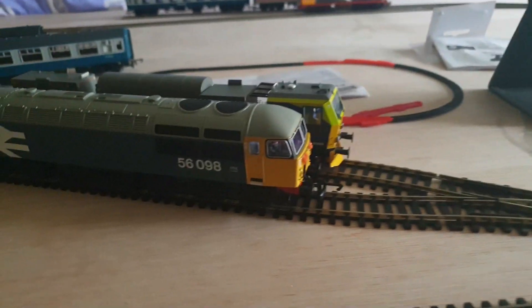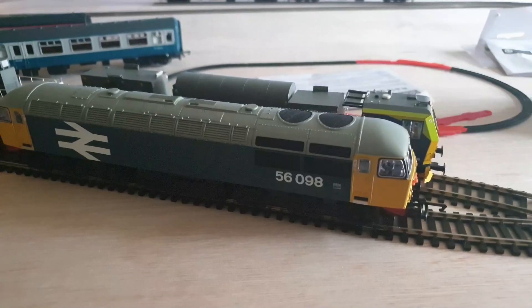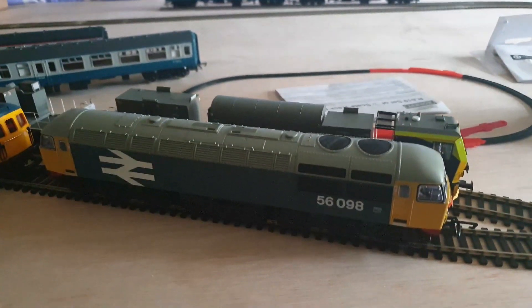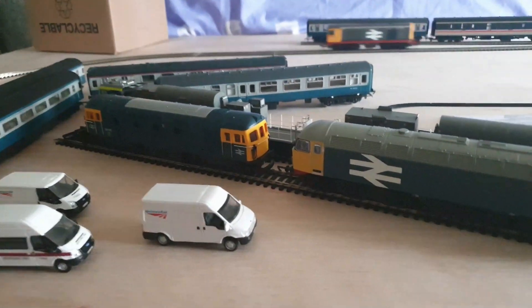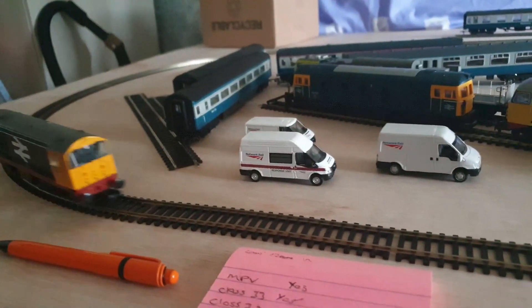This afternoon - well yesterday afternoon and this afternoon - I spent just running in the locos. The MPV was running last night. The 56 and the 33 have been running this afternoon. I'm currently doing the last leg of running in the Bachmann 20.